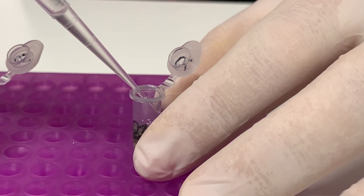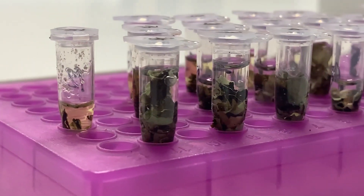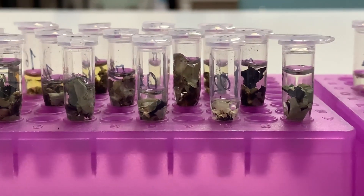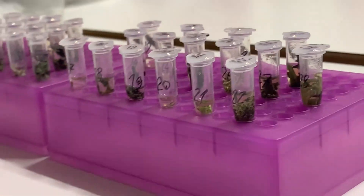Leave the tubes to rest and move on to preparing the solvents and the chambers. The more time the samples spend within acetone before preparing the plate, the better the extraction of the metabolites. One hour would already be enough, but if you do it at least half a day before running the solvents, the extraction works better.